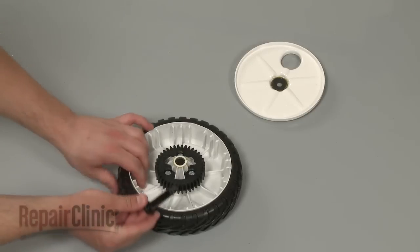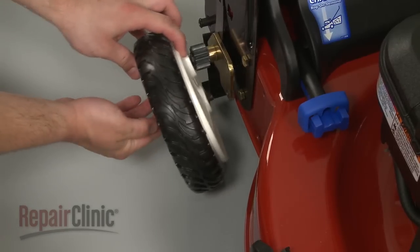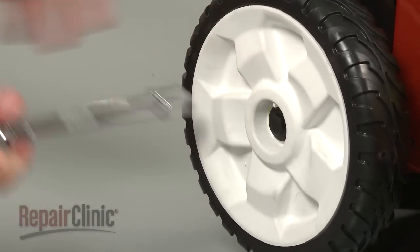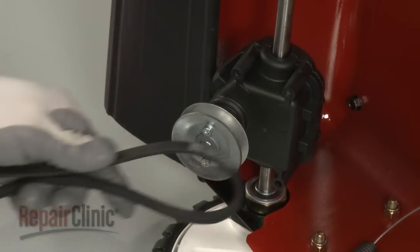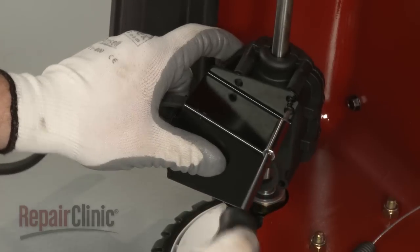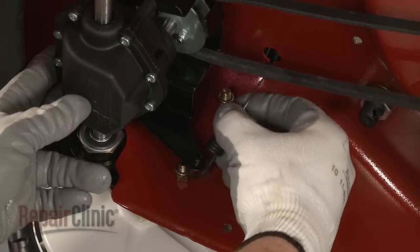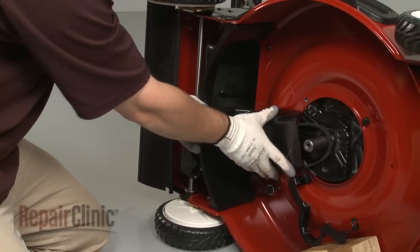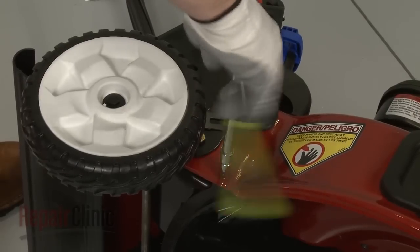Reinstall the two rear wheels by first inserting the bolts and positioning the debris shields. Then align the bolts with the mounting brackets, thread the bolts into place, and tighten them with the socket. Remove the support and set the mower back on its side. Thread the belt onto the pulley, then replace the transmission bracket and secure the screws. Rotate the transmission into place and reattach the spring end of the traction cable to the bracket. Make sure to readjust the wheels to the desired position.